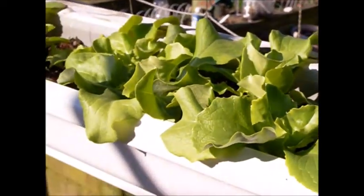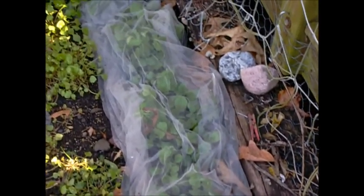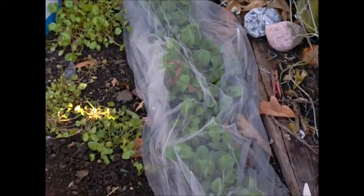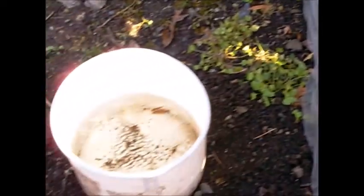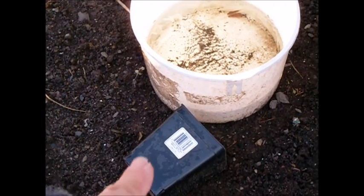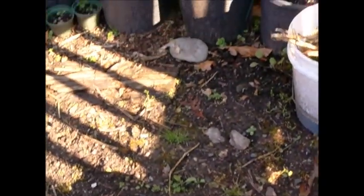My gutter garden is one of the best things that we've done. Let's take a look around. Here are peas and radishes still under cover — I'm going to take them off shortly. I'm trying to make sure that the mice don't get them. I have traps all around the yard that are inside pots, trying to keep the birds from going in them to get those guys.